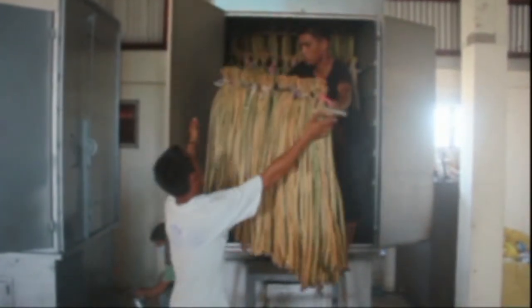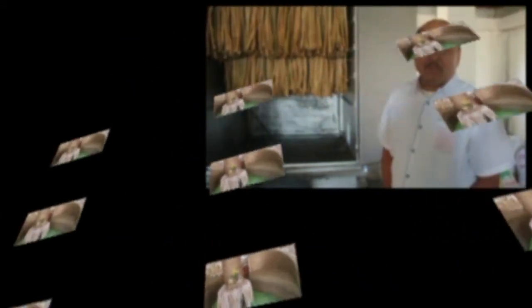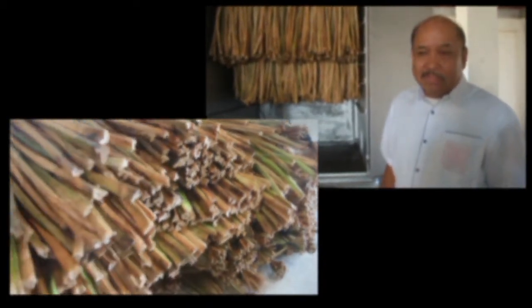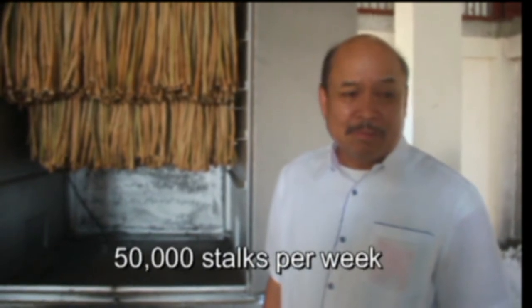Being able to use the FPRDI water hyacinth dryer has made it possible to produce a steady supply of dried water hyacinth stocks for export quality wall coverings and handicrafts for the local market. According to Mayor Bernardo San Juan Jr. of Cardona, Rizal, the SKBPI targets to double up their production capacity to 50,000 stocks per week, and this is possible even during the rainy months. So hopefully, if we have extra dryers, we will have 50,000 stocks per week.